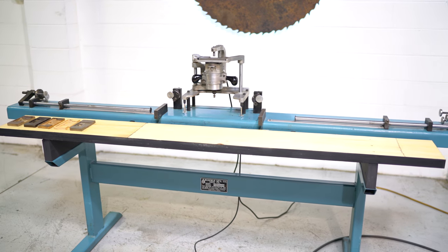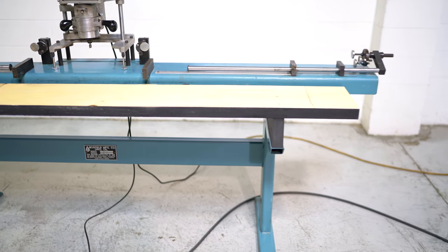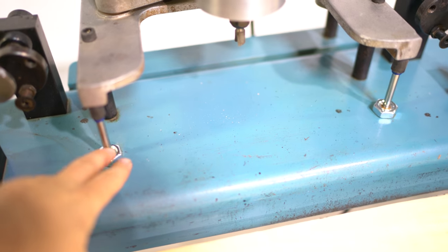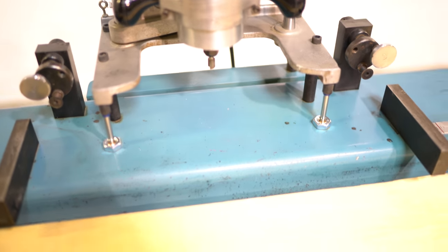Again, this is a Norfield 250M Strike Jam router. It is foot pedal operated. We did replace both pneumatic pistons — that was probably the only issue this machine had when it came in, as they were leaking air. Those are just your material hold-downs.